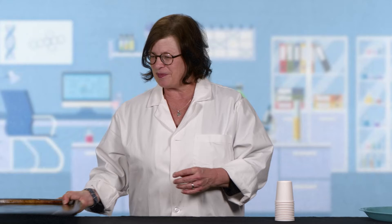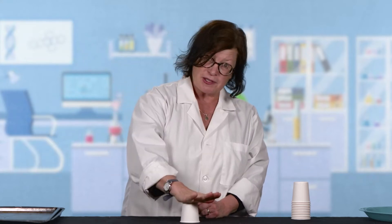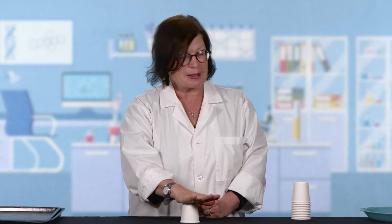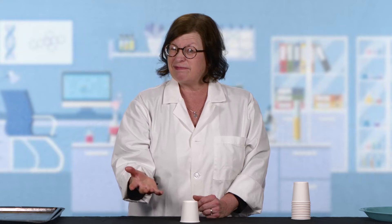We're going to start out talking about what happens with forces. If we have a post — let's say this cup is a post and we put a force on it. Let's say I were to stand on the cup, so all my weight is coming straight down on this paper cup. Do you think the paper cup could carry that load? Probably not. Well, I tried it just to be sure, and here's what happened.